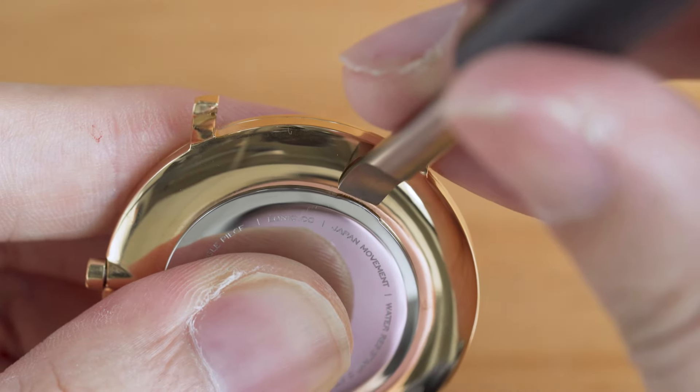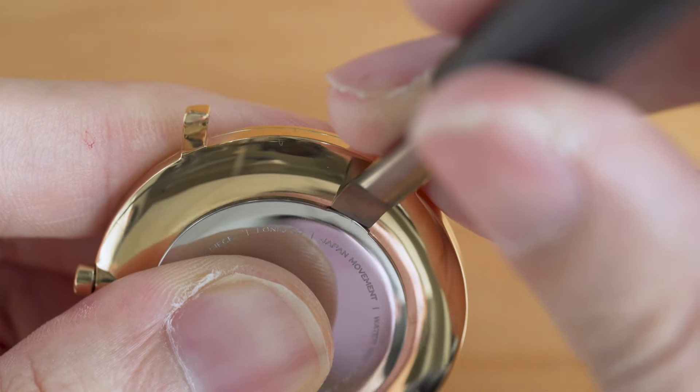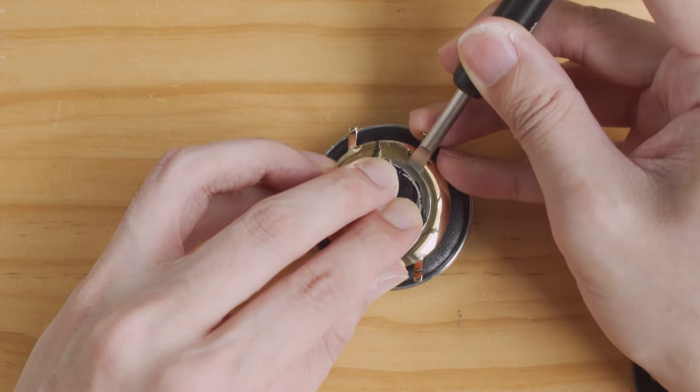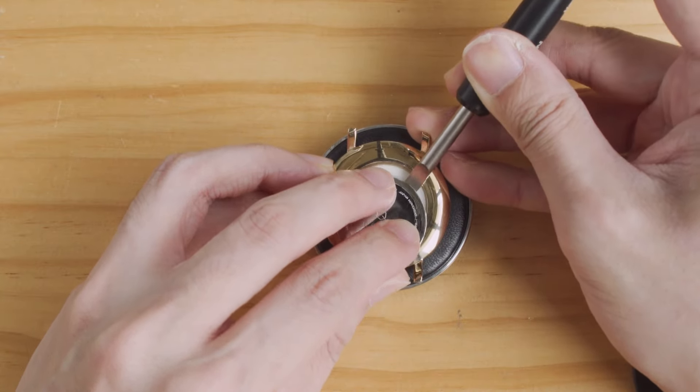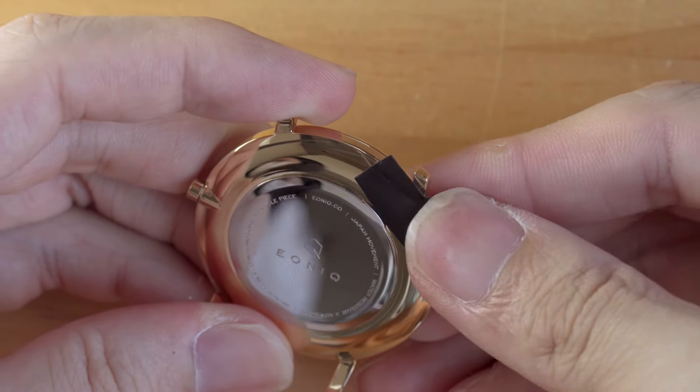With a tighter case back, a pry opener would work better. Insert the blade into the notch and pry it open. You can put some protection underneath the opener to prevent scratches.